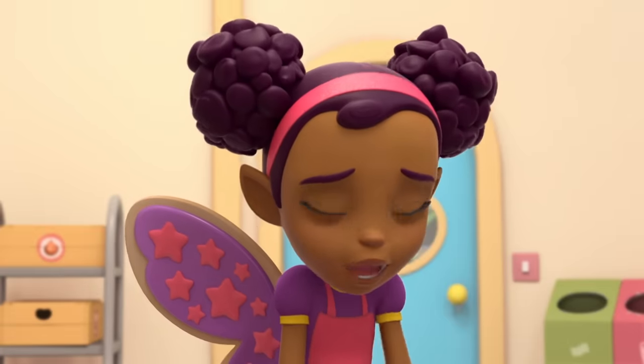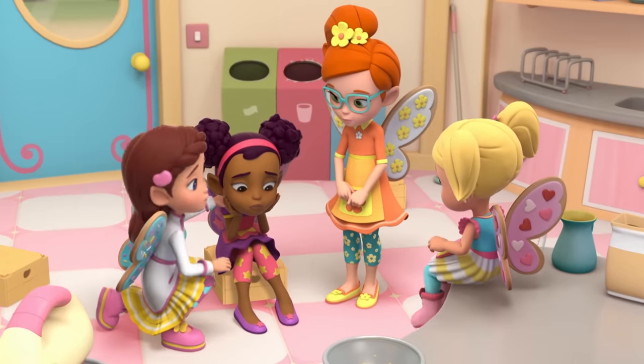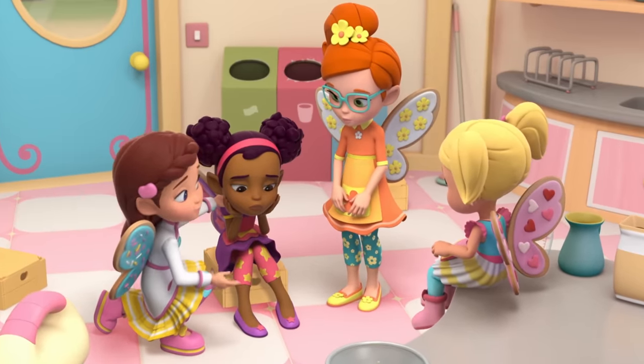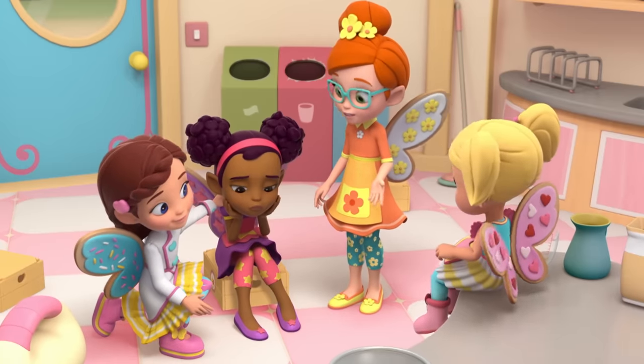Oh no, oh no, oh no! Grandma Nana's going to be here any minute. I really wanted to surprise her. I'm sorry, Dazzle. You tried your best. And it was fun making the bread together, right? Yeah. Uh-huh.